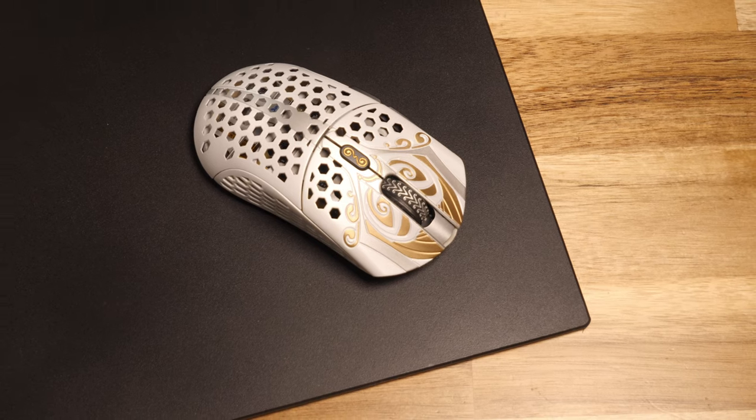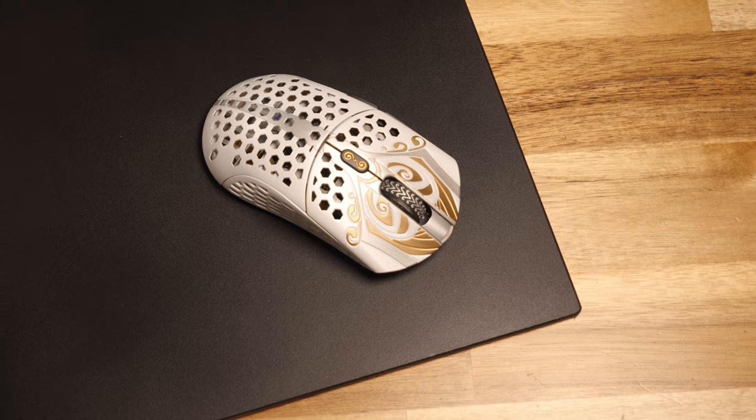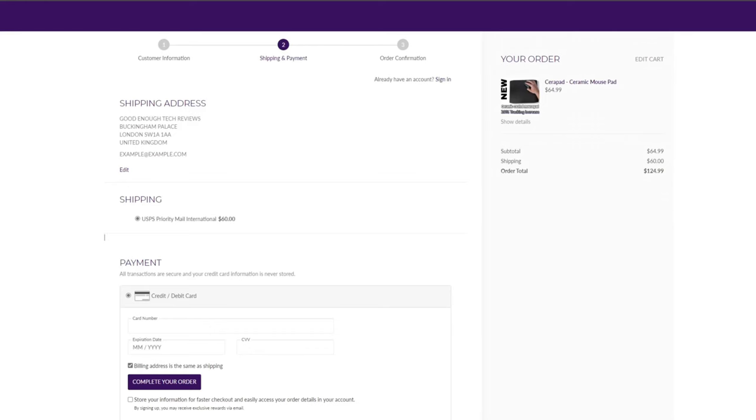Before you rush out and order one — this is massively anecdotal. It's my experience from super limited testing over about a week. That said, if you are a competitive aimer, this is a product you should at least keep an eye on to see if a trend emerges as more players use it. It being a US-made product, the Serapad is probably only really applicable to a domestic US audience, with international shipping costs as high as $60.